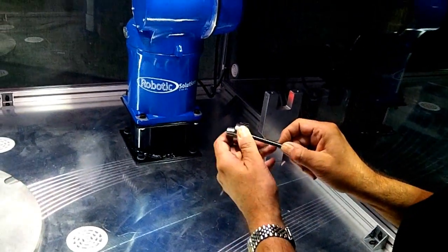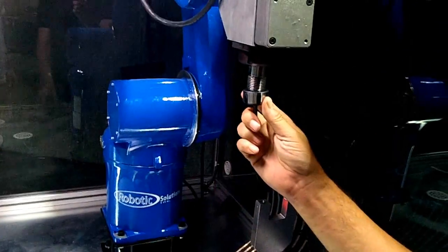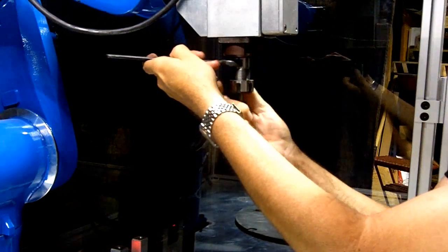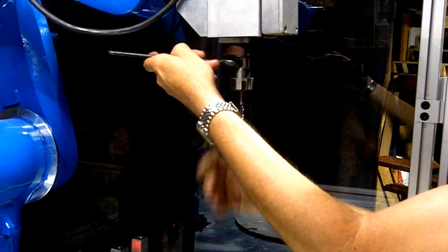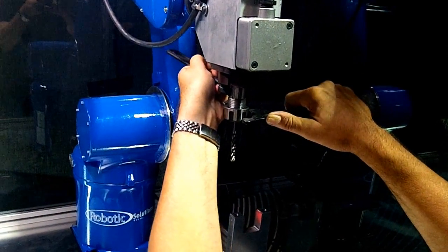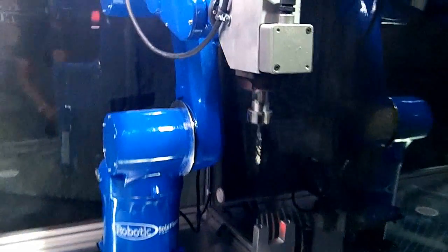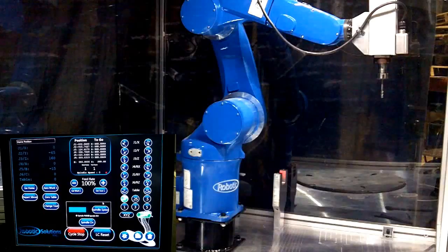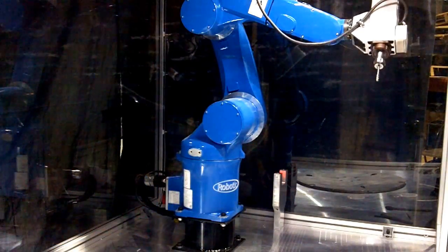You can then insert the tool you would like to be using and tighten the collet until finger tight. You will then use the wrenches to again apply opposite pressure to tighten the collet to the spindle. Once you have the new tool fastened, be sure to secure the door shut and select OK from the software. The robot will then go through the preset check to verify the type of tool being used.